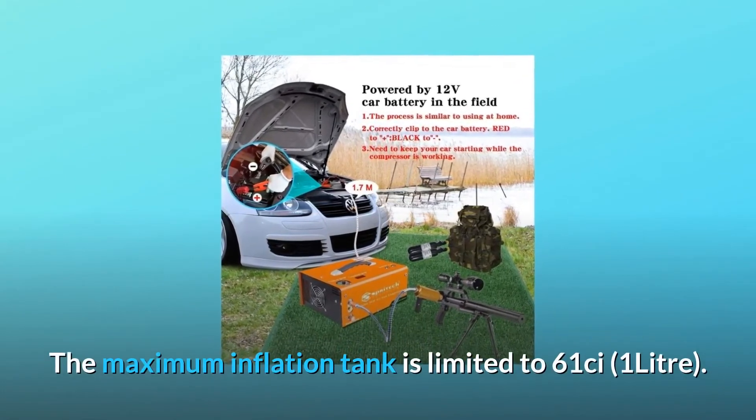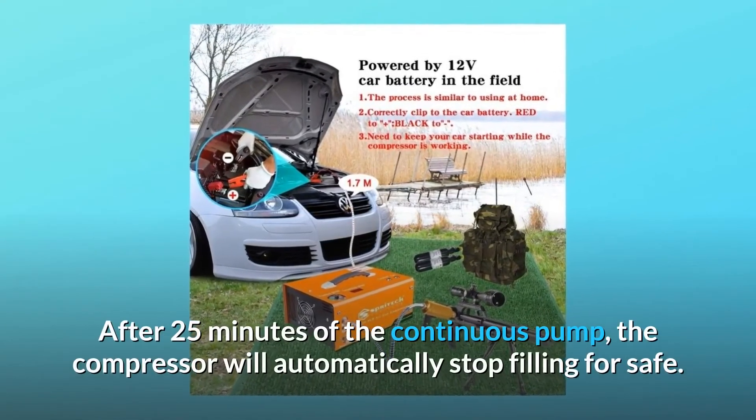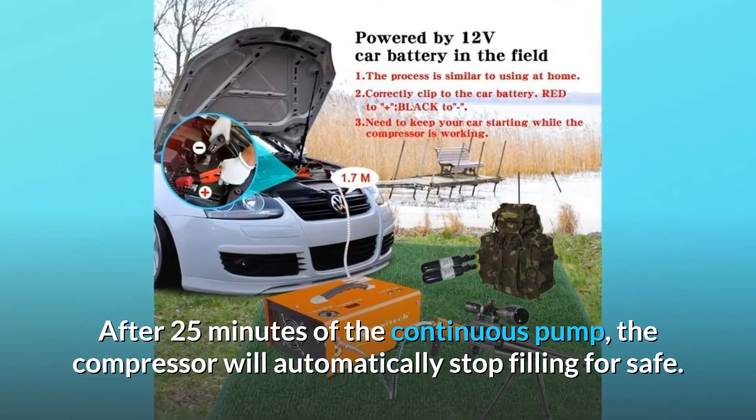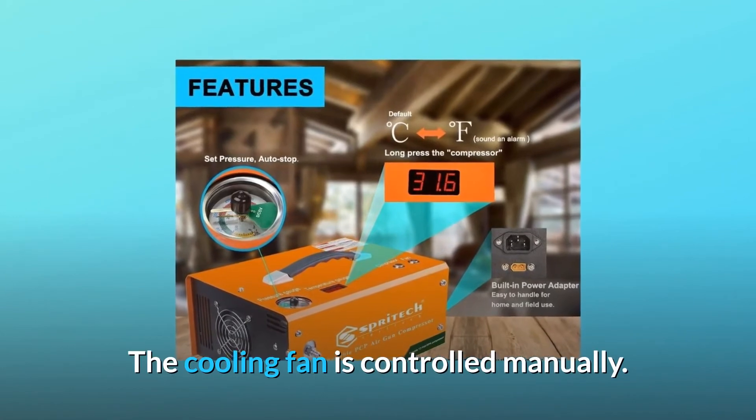The maximum inflation tank is limited to 6.1 cubic inches (1L). After 25 minutes of continuous pumping, the compressor will automatically stop filling for safety. Restart after 8 minutes of rest. The cooling fan is controlled manually.